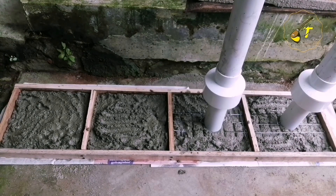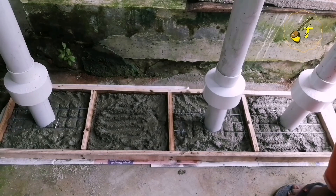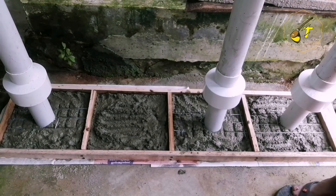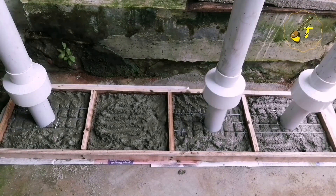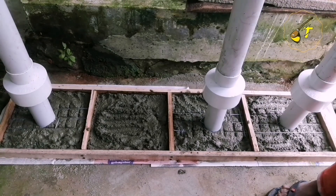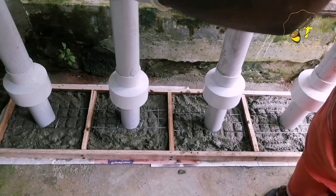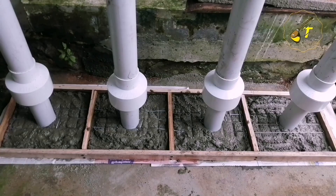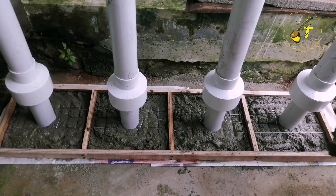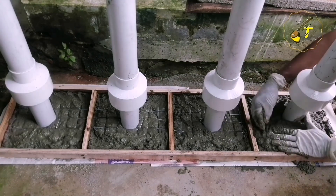Now we have to see the score of the 10th. The other 10th, we have to set the stand very strong. We have to keep the stand in order. The PVC stand is very strong.